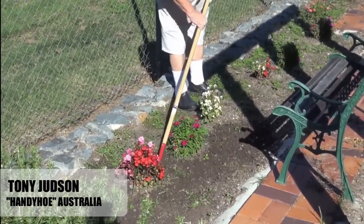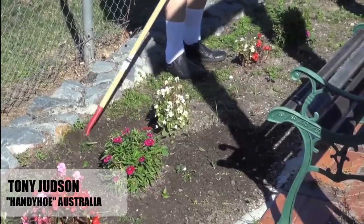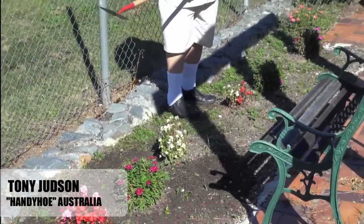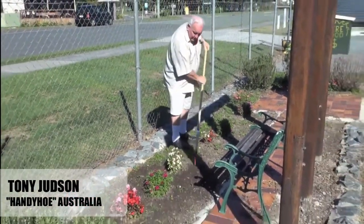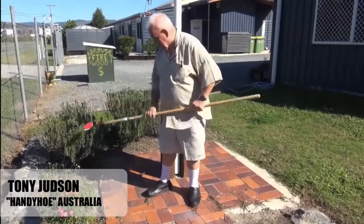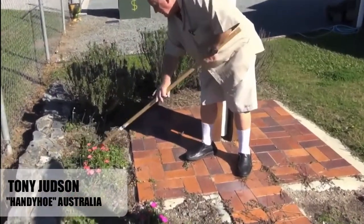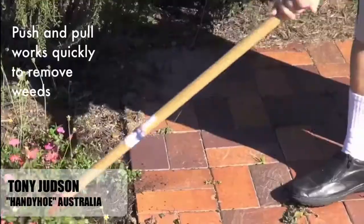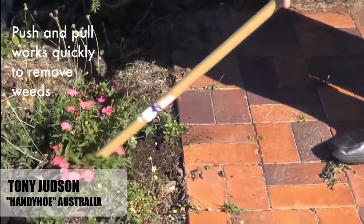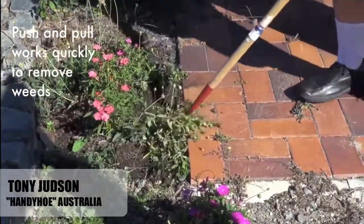Because it works on push and pull, I can go right up. It doesn't matter if you run up against the rocks — this hoe is hard enough in the steel to handle that without going blunt. I can get in between these plants and get all around them, because it works both push and pull. See how good it is!